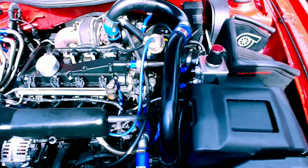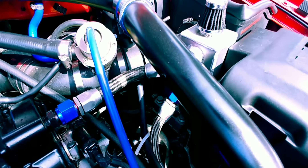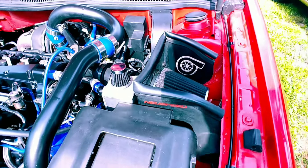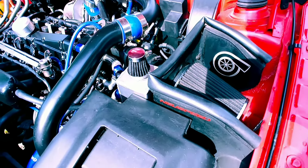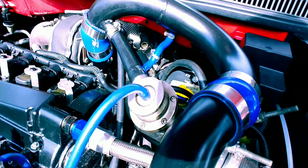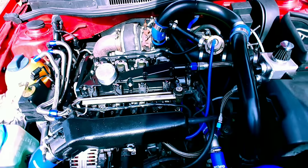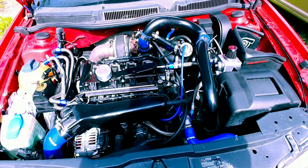Got it all set up — catch cans ran, as you can see I got it mounted by the battery, got a little heat shield on the intake. Turbo and the pipe, the diverter ran. Everything's good, she's running really good, holding boost.